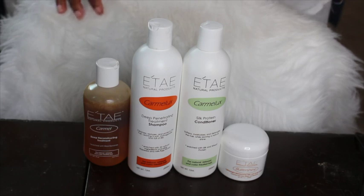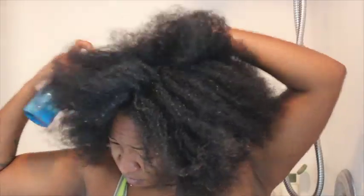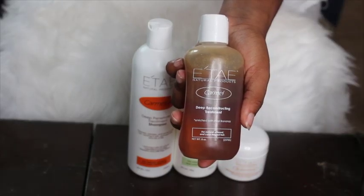The caramel deep reconstructing treatment says that your hair should be damp before shampooing, so that's why I took my water bottle and just started wetting my hair. Since my hair is super thick, I make sure my hair is damp enough before I put in the caramel treatment.